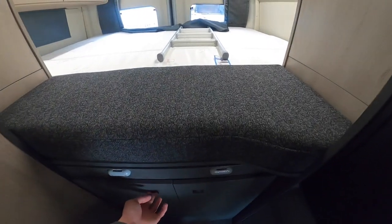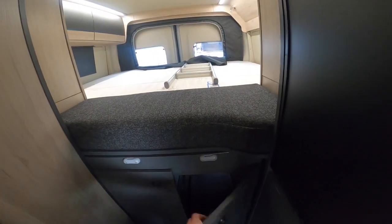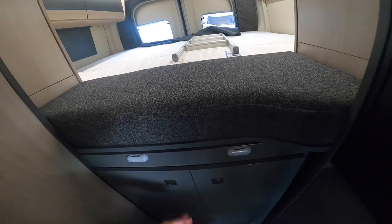Underneath the back bed you do have access to your garage space, so if it's raining outside and you don't want to get wet, you can climb through into the garage.